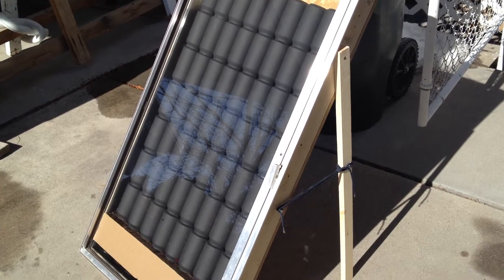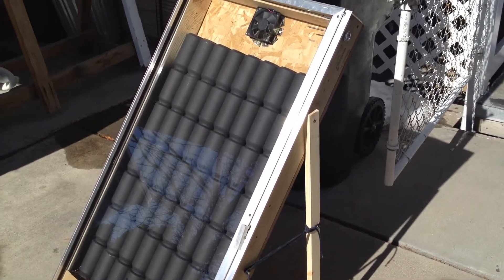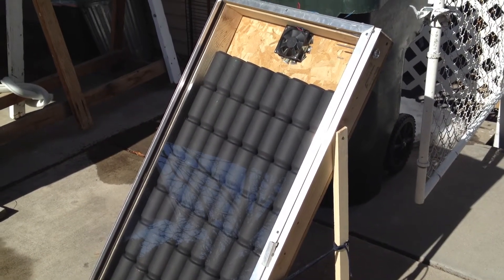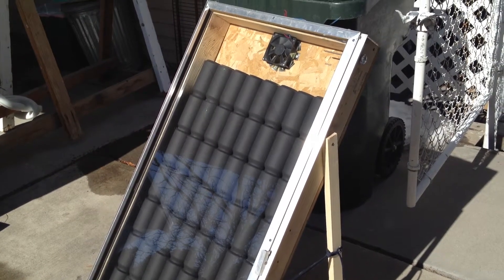As soon as I turned the fan on with my 5 watt solar panel, it cools the box down quite a bit to about 100 degrees coming out of the exhaust, which still ain't bad.